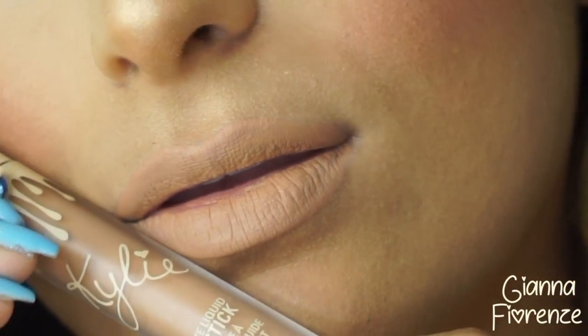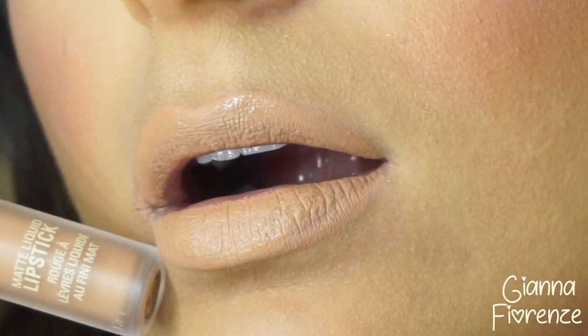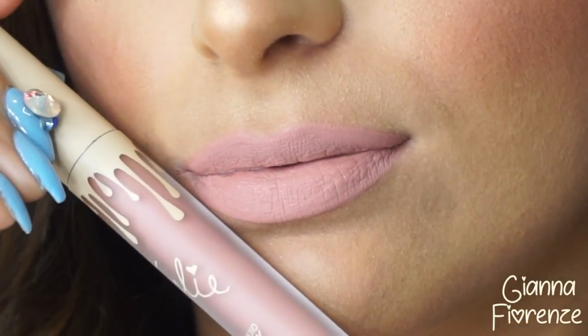Shout out to the 90s kids who remember Zenon! So here are the rest of the swatches — Naked is super light and beautiful with a darker liner and gloss. Commando was my favorite because it looked beautiful on my skin tone. The lighter ones look beautiful on darker and lighter skin tones, but in the middle like me, you need to pair with a darker liner. The last one, Bare, is a very candy pink nude.